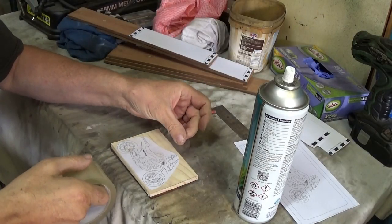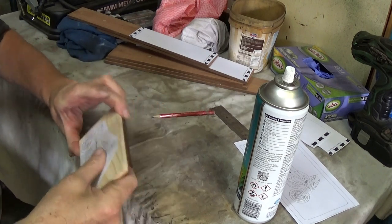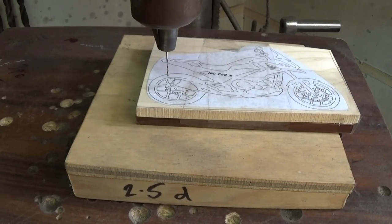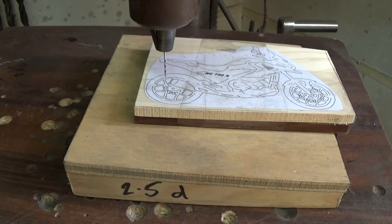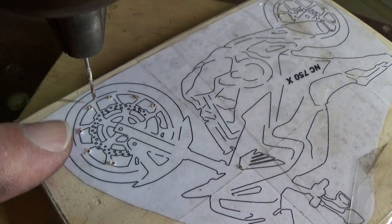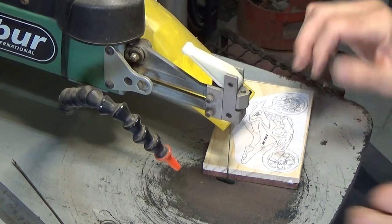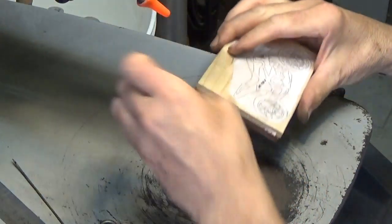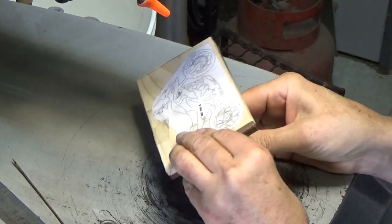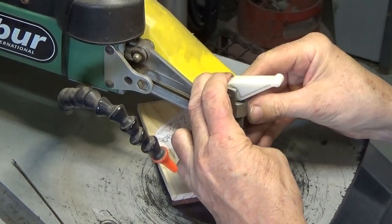With the light wood on top of the dark wood, I use a bit of clear tape to join them together so they don't move around. I need to drill some pilot holes so that I can cut out the pieces, and I'm drilling on a two and a half degree angle. By cutting out on an angle, the top bit will slide into the bottom bit because of the clearance of the width of the blade. That explanation is clear as mud but trust me, it does work.